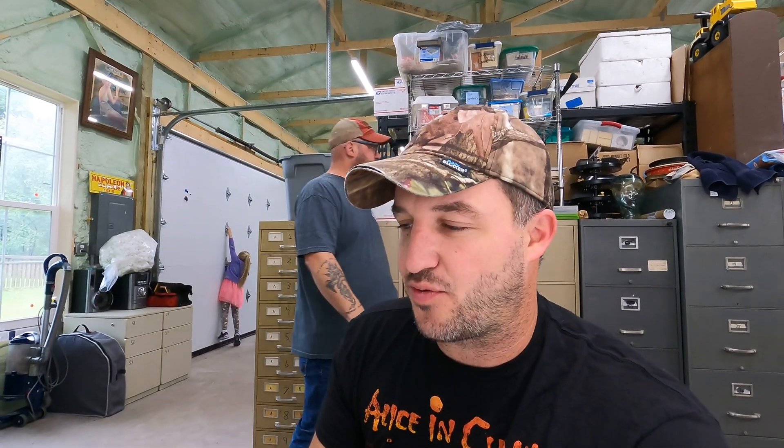Hey, good morning everyone. This is Ryan from Resale CNY. I got Paul and his daughter Kennedy behind me here. We're going to pull some eBay orders. We got 12 orders for $380.73, and we got a couple cool items in there. This will be a quick video.